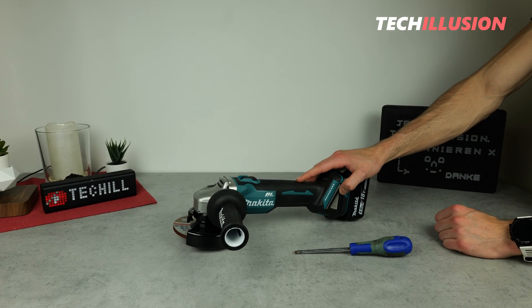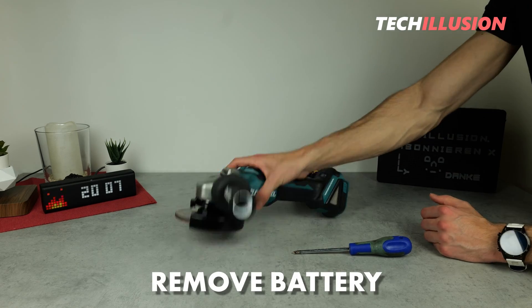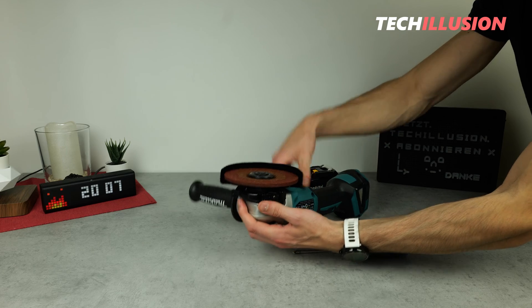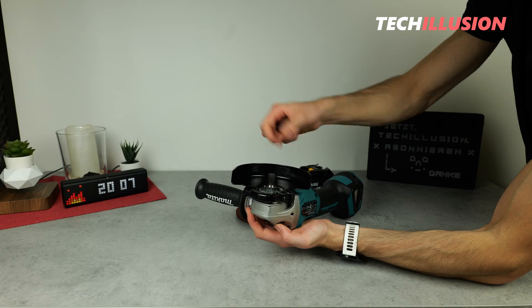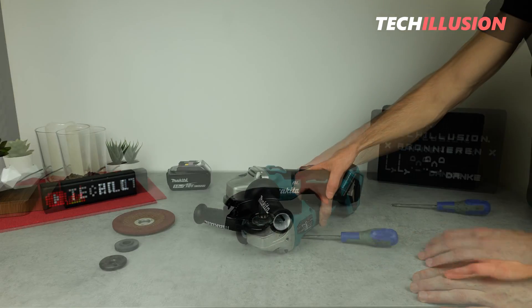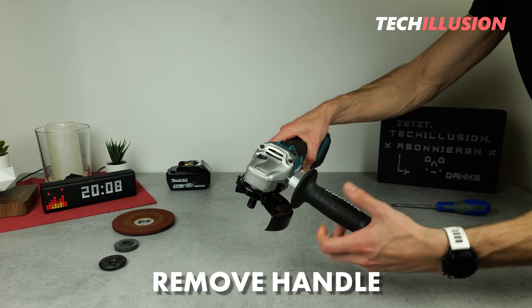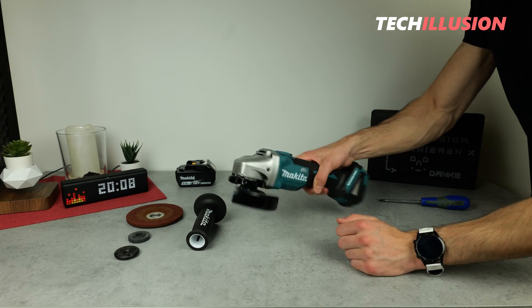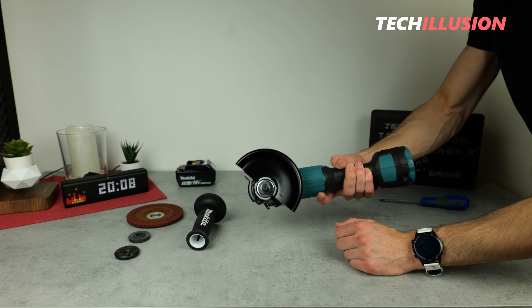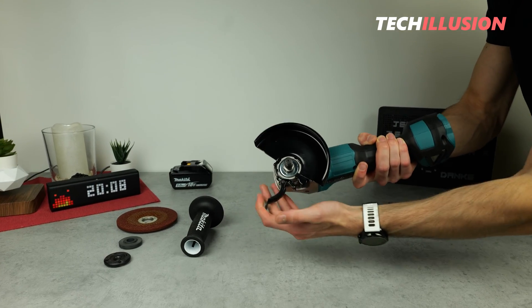The first and most important thing we need to do before we start is to remove the battery. Also, remove the nut, the grinding disc, and the mounting flange on the other side. Next, we move on to the side handle — it's attached only by a thread. And then, of course, we need to remove the metal protective cover. The DGA504 features a quick-release mechanism, meaning we can remove the cover without tools.